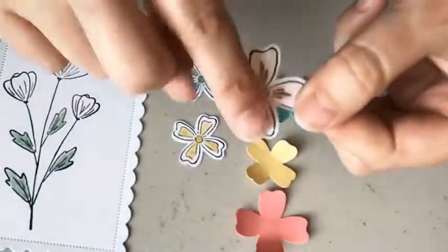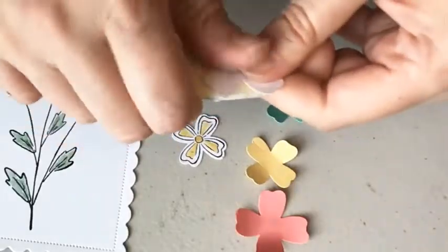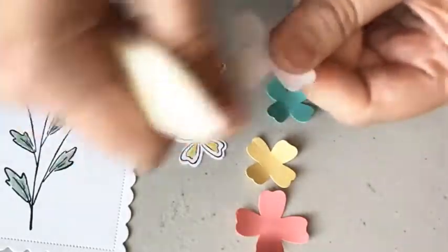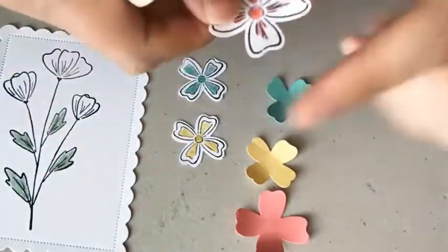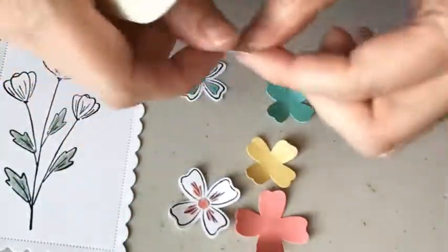The Wink of Stella dries pretty quickly. This was the first one I did and it's totally dry. Just curl these a tad, and then once I get them onto my card, I can kind of fluff them up a little bit.